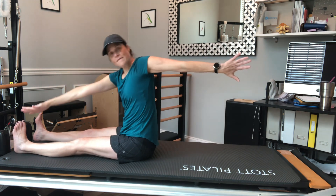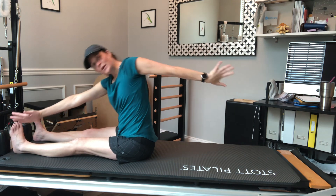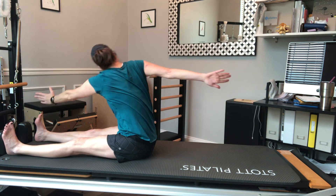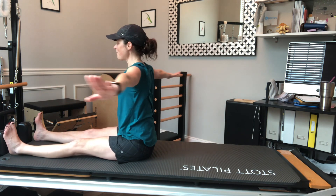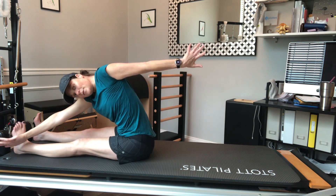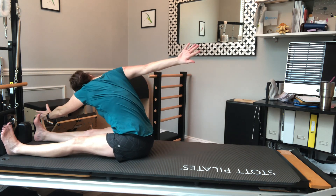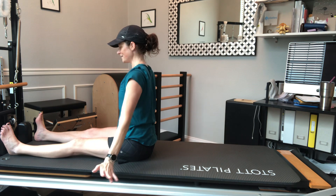Now I'm going to take it into the saw. From here I rotate, rotate, and then flex forward like spine stretch forward towards my opposite toe, restack my spine, come through center to the other side and flex over that way — reaching up. So this combines those last two moves: a twist and a stretch forward. Stack tall, twist, stretch forward, back up tall, and back to center.